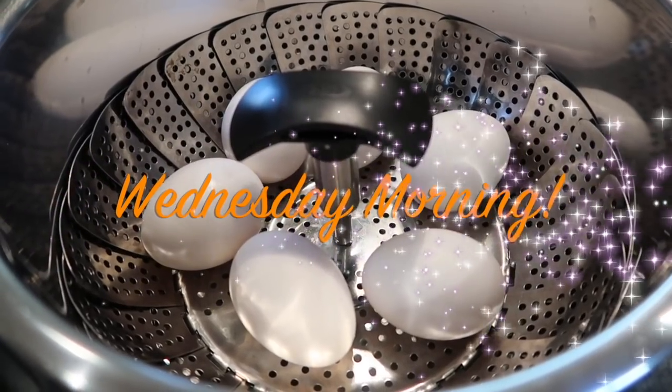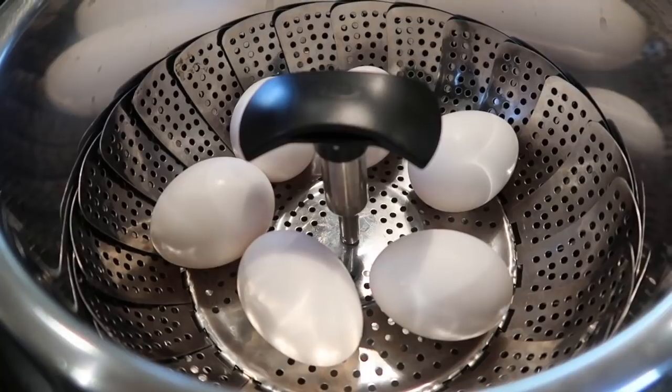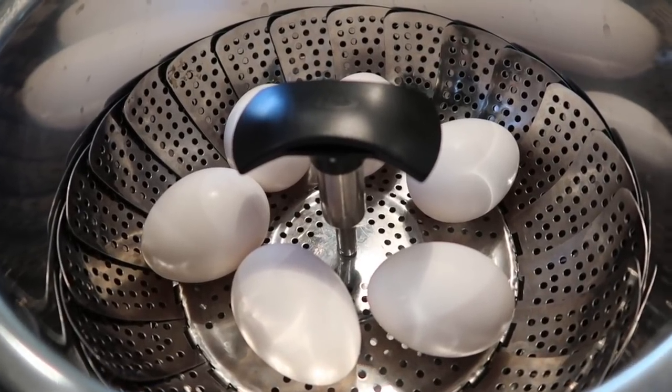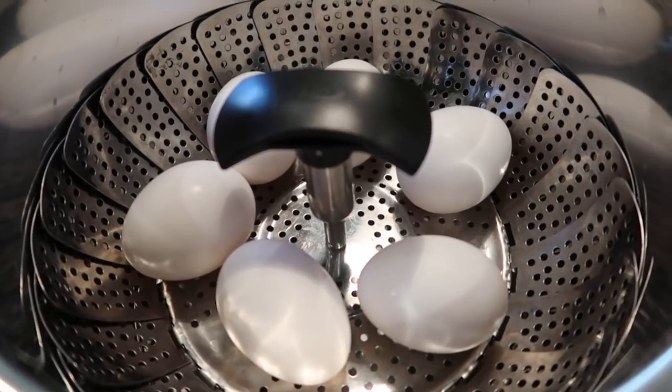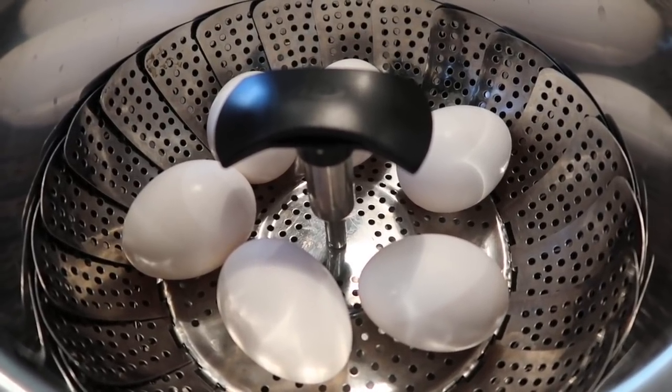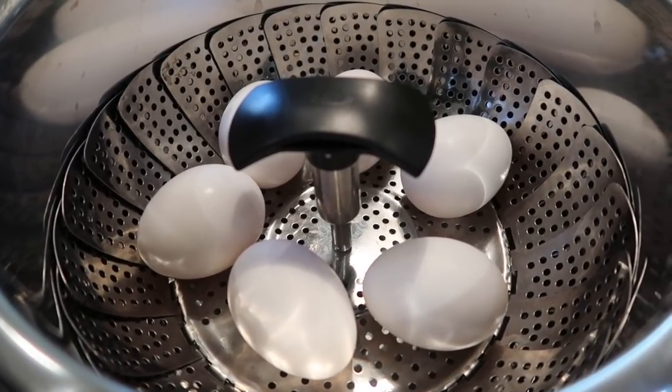It's Wednesday morning, the day before Thanksgiving — one of the busiest days in the kitchen for me. My list got cut by one: my sister texted last night that they were gifted a pecan pie and they're going to bring it, so that's one less thing I have to do today. I'm starting off by doing eggs in my Instant Pot for deviled eggs.